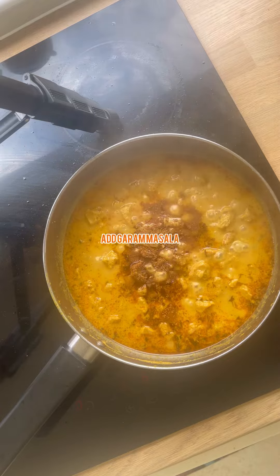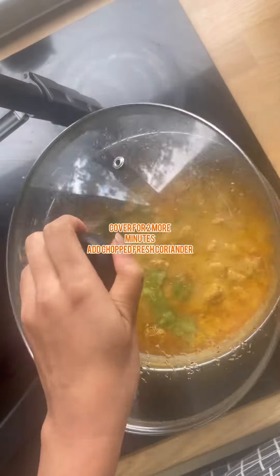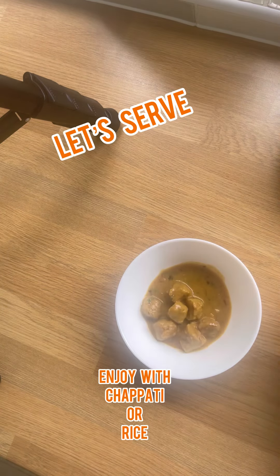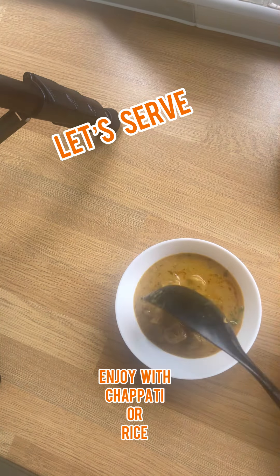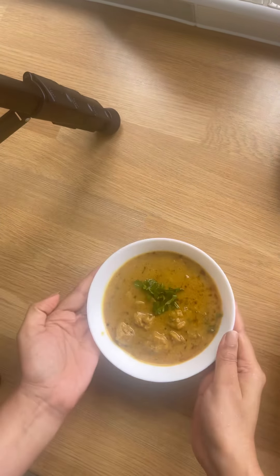At this point you can add in your garam masala, cover for two more minutes, and add in your chopped coriander. Your soya chunk curry is ready! Let's enjoy it, guys — you can eat it now.